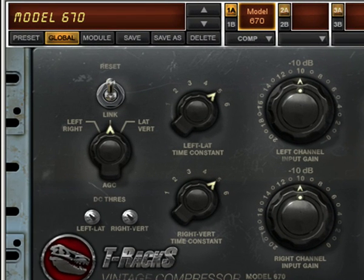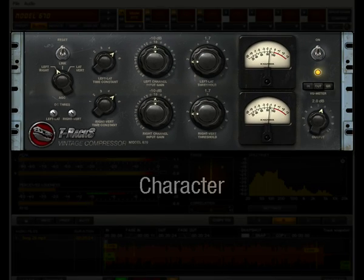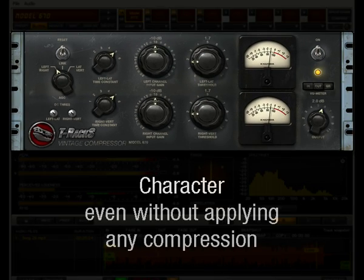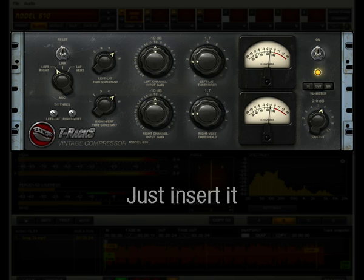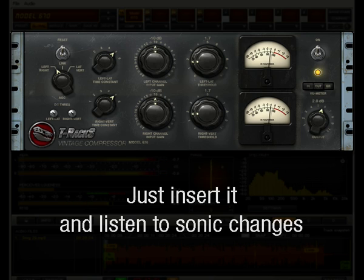In stereo mastering, this unit should be used linked or lat-vert, but sometimes 1 to 2 dB of unlinked stereo compression can give a nice unstable touch to the stereo image that can be very pleasant. This model has its own sound when you just insert it, even without applying any compression threshold at zero. So you can just insert it on the audio processing chain and listen to the very interesting sonic changes that result.